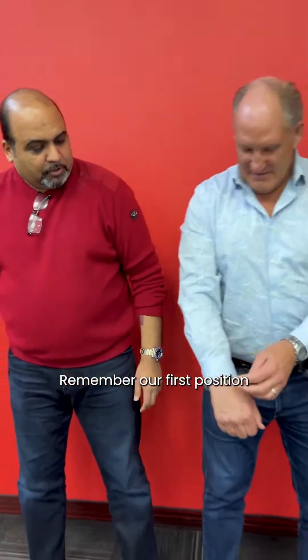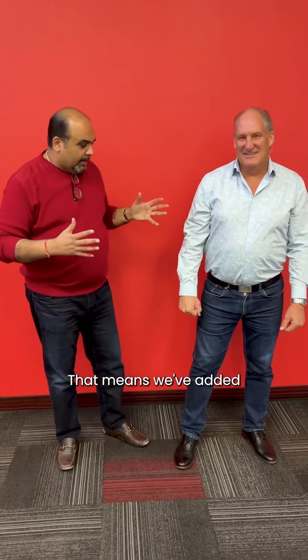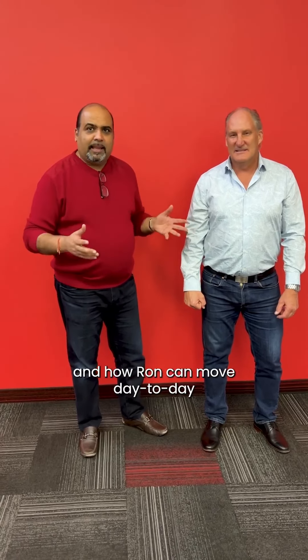Okay Ron, remember our first position for lateral stability — shoulder-width apart in the feet, elbows locked, fist. I'm gonna bring gentle, consistent pressure up. So Ron's not moving. And what does that mean? That means we've added and improved Ron's postural stability instantly. It's a massive quality of life improvement, mobility improvement, and improvement in how Ron can move day-to-day and enjoy his life.